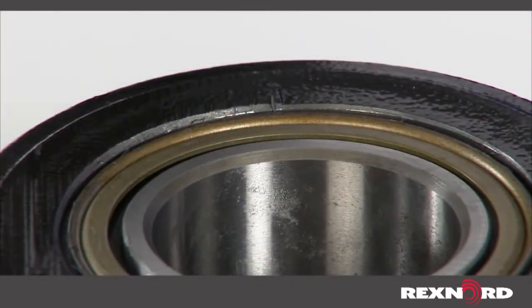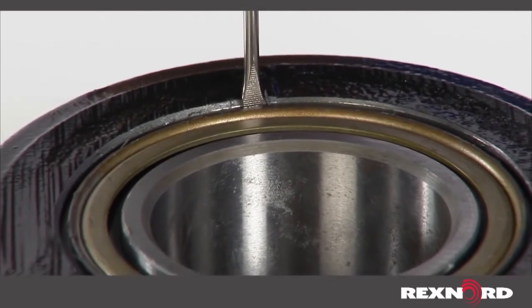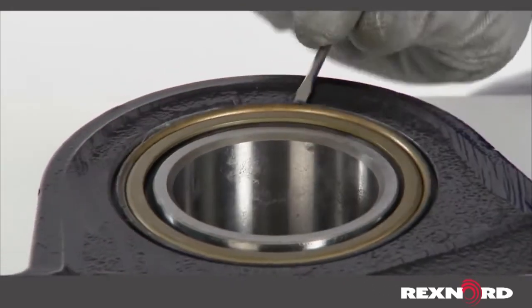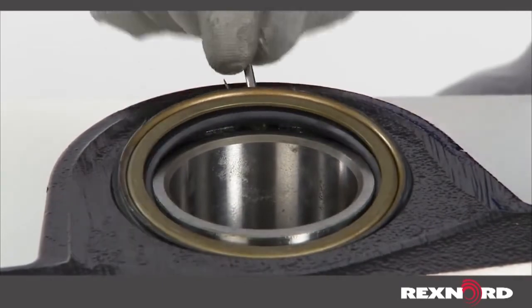The spring-loaded heavy contact seals M and E are an interference fit seal. To remove, place a screwdriver between the junction of the metal and rubber at the outside diameter of the seal. Pry the seal using a rotating motion of the screwdriver until the seal pops out of the housing groove. You will need to pry in several locations to completely remove it from the housing.